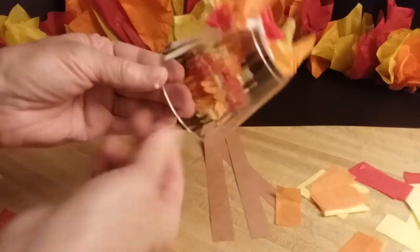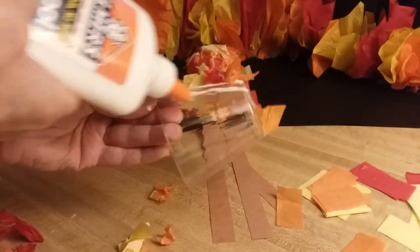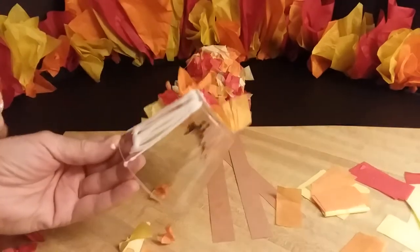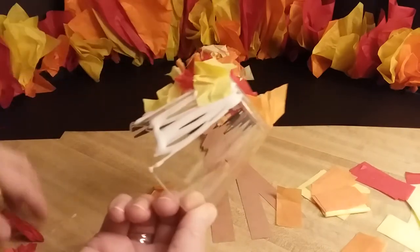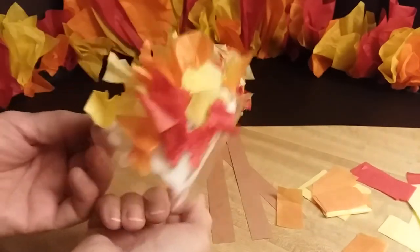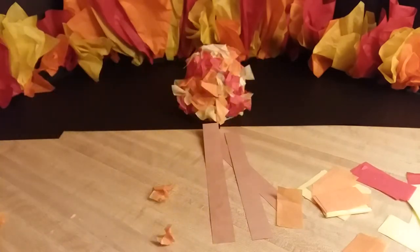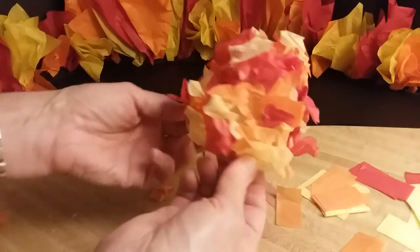And then as you finish that section, fill it all up. Then all you need to do is turn it a little bit and add a little bit more glue to the next section, and keep going and squishing. If you want, go get some other colors of tissue paper — there's blues and greens, whatever colors you like. Keep going around and around and pretty soon your cup will look like a fiery furnace.